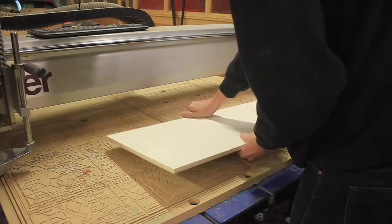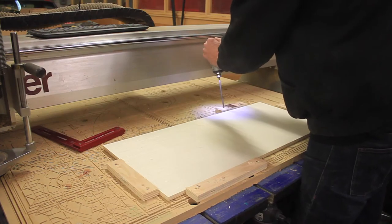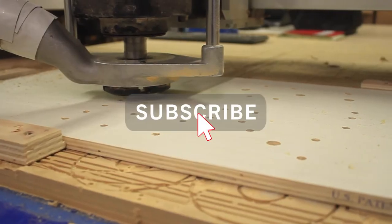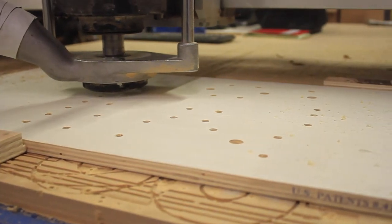I headed over to Make Nashville and began cutting out his files on a CNC. Now let me be extremely clear — you do not need a CNC to do this build. It just happened to be the most efficient for my needs.